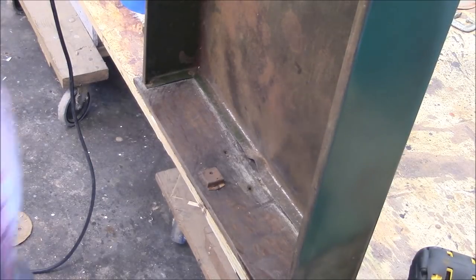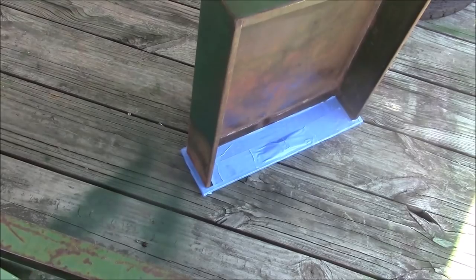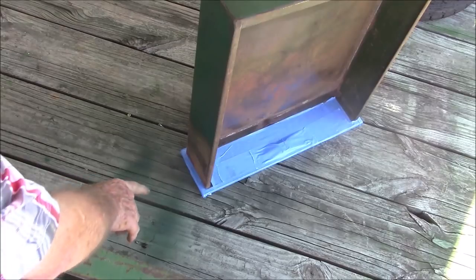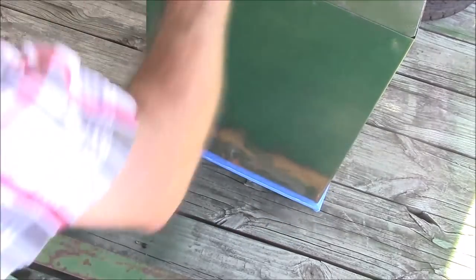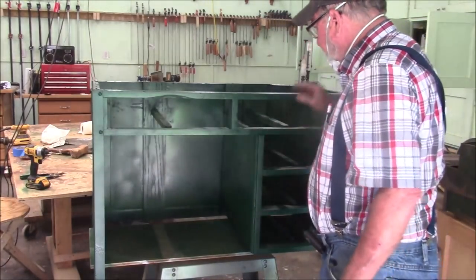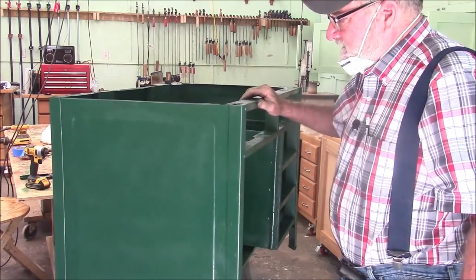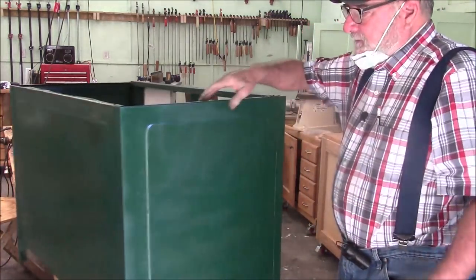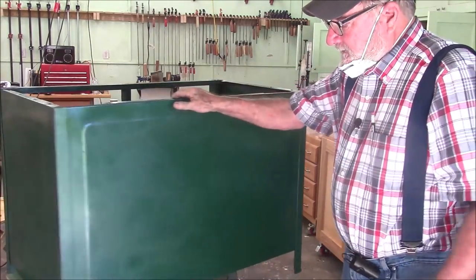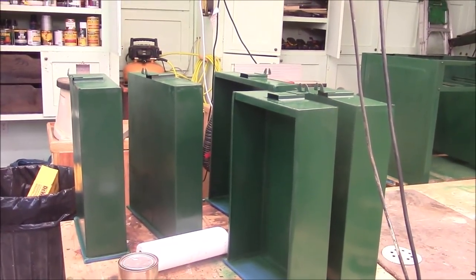The next step is to mask off the drawer fronts using painter's tape — even around the edges — so all the wood will remain bare. I went ahead and painted the carcass too. There's a takeaway here: whenever you do a big job like this and you've got to get it from all angles, the best way is probably to hang it from the ceiling, but the second alternative is to put it on some kind of bench that moves around so you can get to everything. I got all the painting done — the drawers and the carcass.